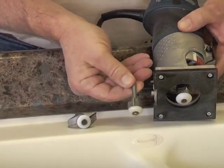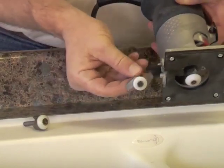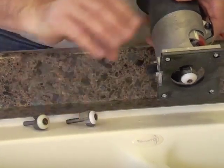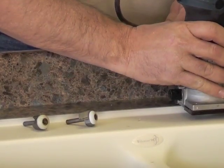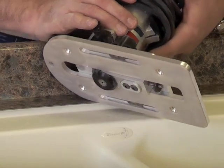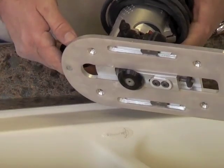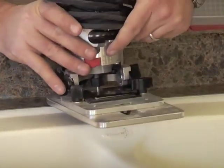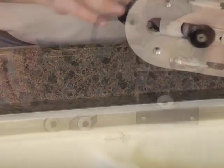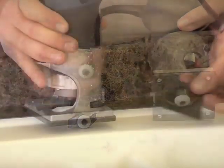There are three basic ways to route and profile the laminate: Wilsonart HD sink router bits, a laminate tilt base router with a bottom bearing bit, and the Betterly acrylic sink trim router. You may refer to the fabrication guide for more detailed use of the tools specific for each installation method. In this video, we will use the Wilsonart HD sink router bits.